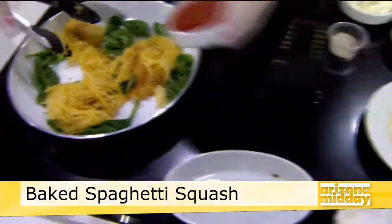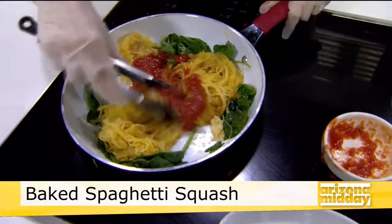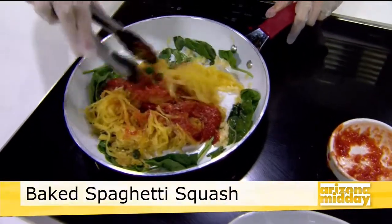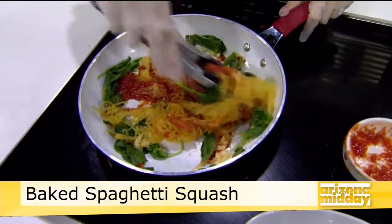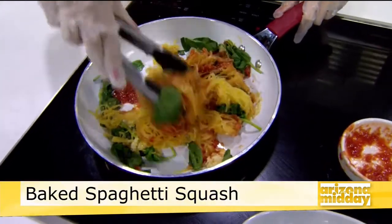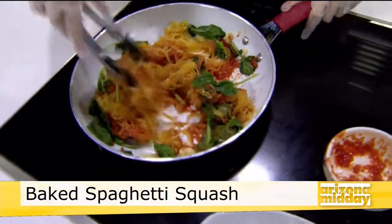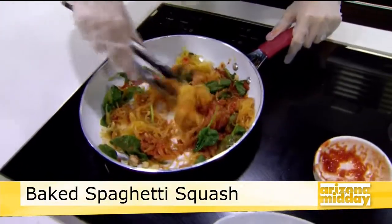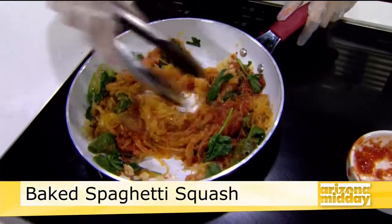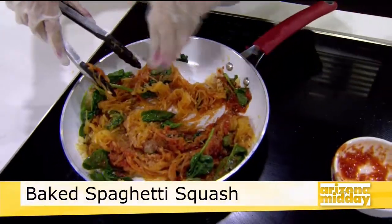Then we'll add in our homemade marinara sauce. It's looking so good! Especially in the fall when you don't always want a salad or something cold, this is a really great way to eat your veggies and get something warm and like comfort food. And the best part is you can kind of pre-do the noodles, so this is so simple.